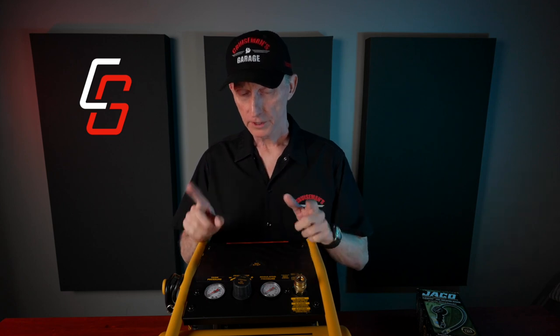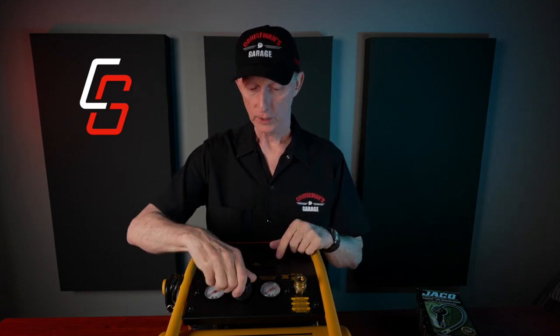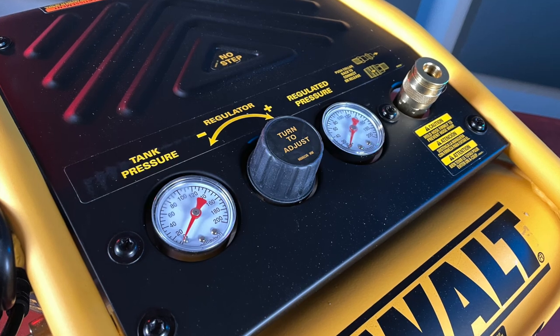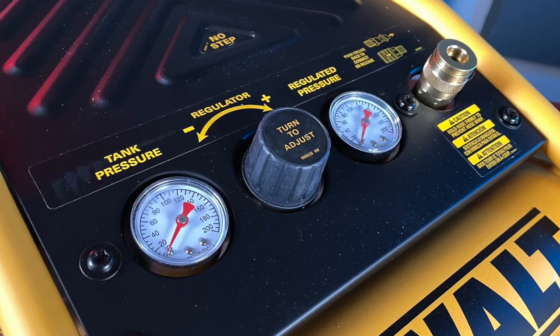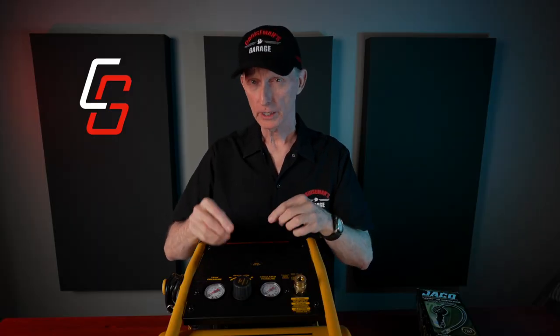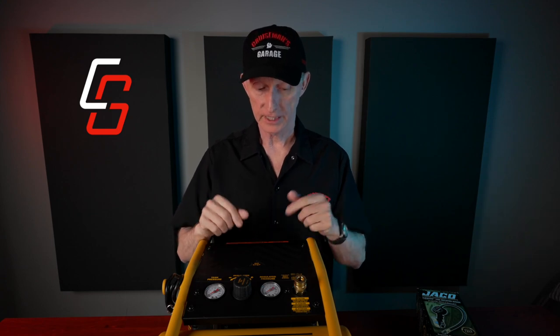It goes up to 135 PSI, which is much more than I'll ever need. The only thing I'm concerned about is that I watched a few videos on YouTube and a lot of people complained that this regulator leaked — air coming out of the regulator. They had to take it apart and there was an O-ring problem where it wasn't seated properly. We're going to find out when I go out and hook it up and give it a test.